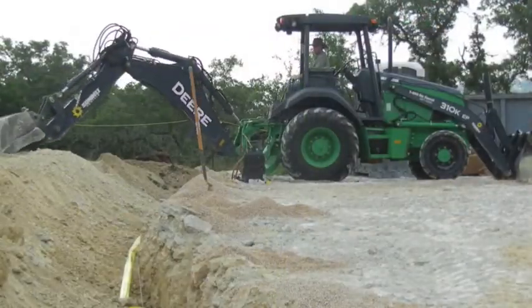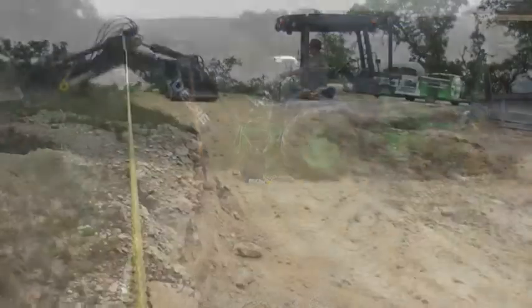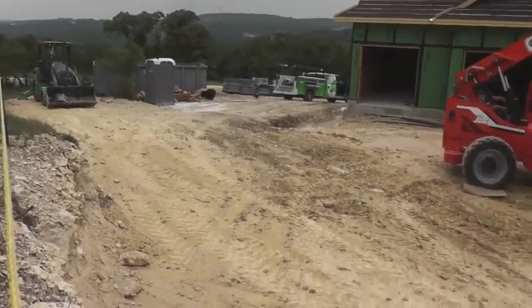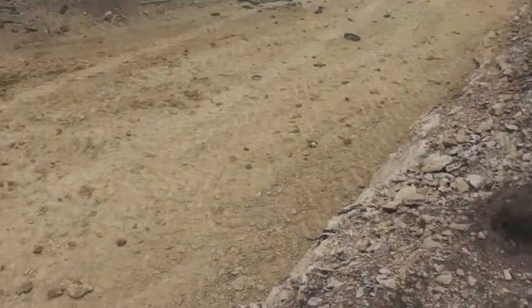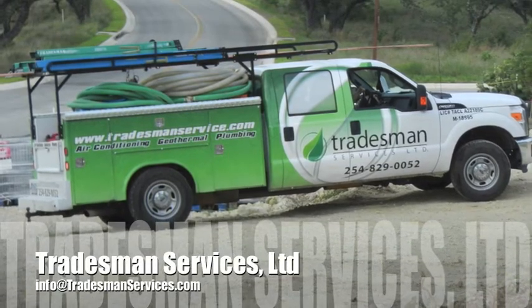We do our best to level the dirt after it is all put back into the trench, but we'll leave the final landscaping up to others. There is often a mound of dirt left that will need to settle in the rain, then grass or other landscaping, driveways or sidewalks can be installed right over the top. Once the house is complete, no one will be able to tell that buried deep in the ground beneath their feet is one of the most efficient sources of heating and cooling on the planet. The earth stores the heat we send into it all summer long and gives it back in the winter.